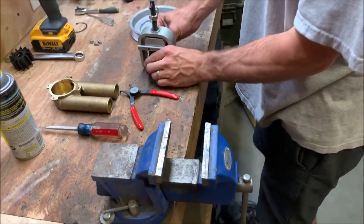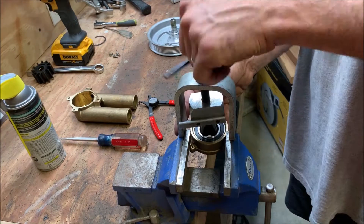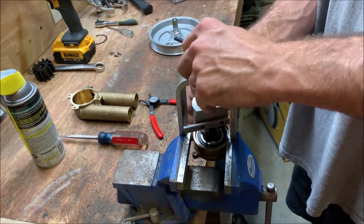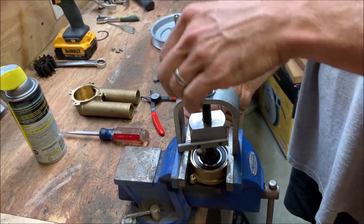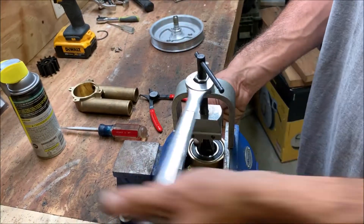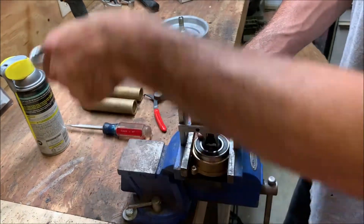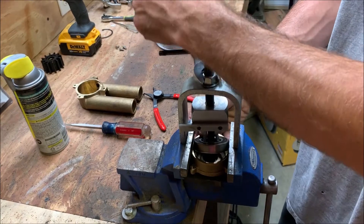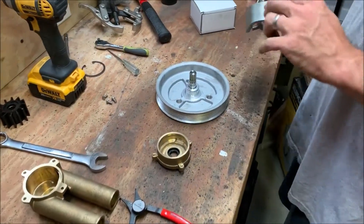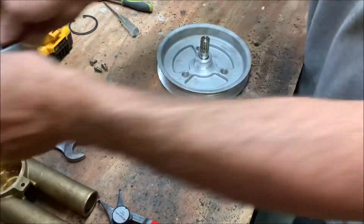We've got it snugged up. We'll bring it over to the vise to help hold it while we work. Take a wrench and start to turn it, and you can see the bearing starting to come up — it's being pulled out of there. Set that aside.